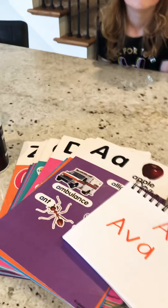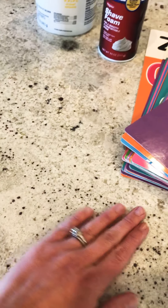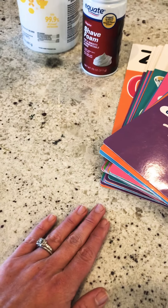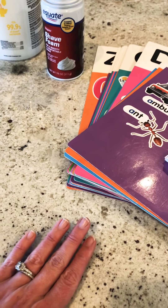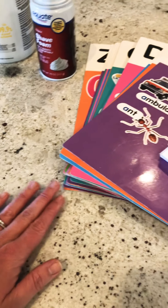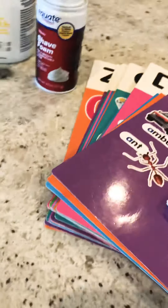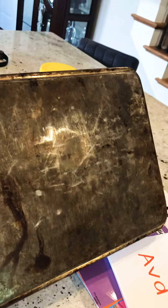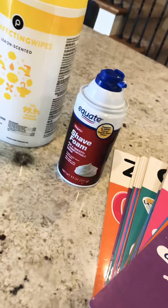The only materials you'll need: you need a smooth surface like this — a counter, a glass tabletop, anything that can get a little messy. If you don't have anything smooth like this, you can use a cookie sheet, something that you would have from the oven. This is ours, it's an old one, but it's smooth and you can put shaving cream on it.